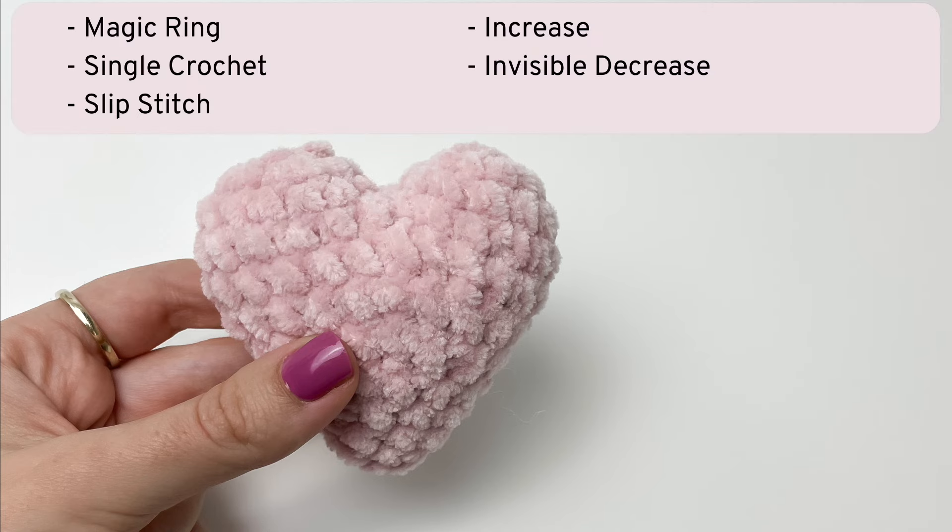The stitches you need to know beforehand are magic ring, single crochet, slip stitch, increase, and invisible decrease.